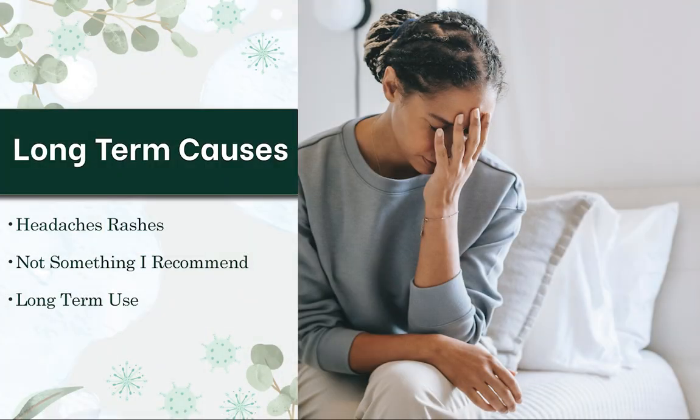Long-term, I've also seen it cause things like headaches and rashes, so it's not something that I recommend for long-term use. The way I tend to recommend using disulfiram is if some other treatments you're using are not working and you need alternatives. Because of some of the side effects, I tend to not recommend disulfiram as an early stage use case.